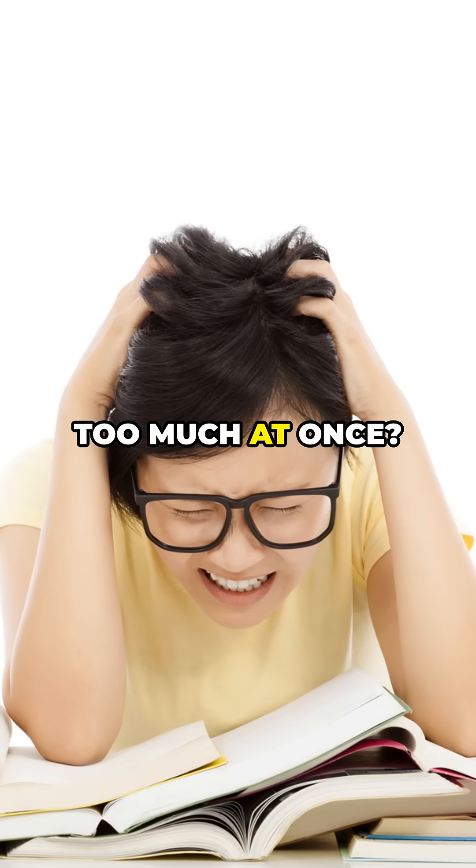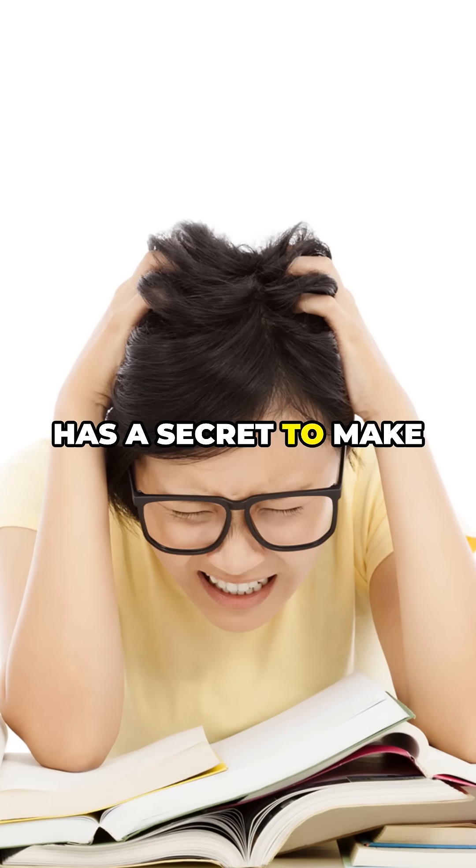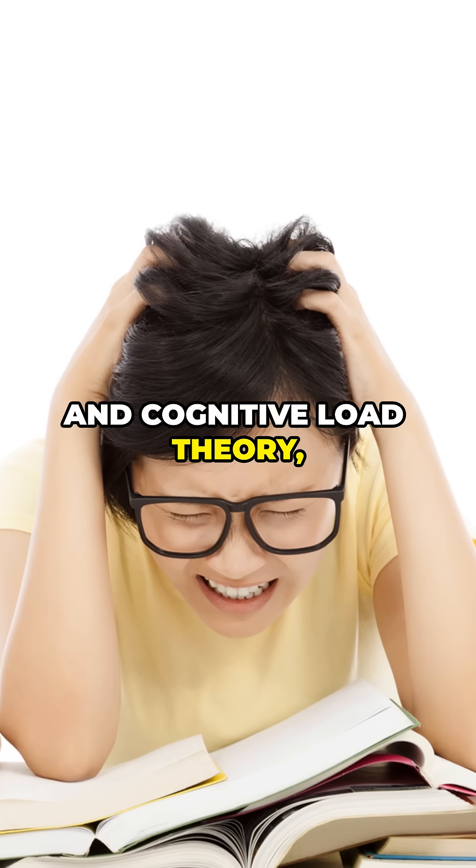Ever try learning a skill and feel your brain explode from too much at once? What if science has a secret to make it easy? Stay tuned for the chunking technique and cognitive load theory, CLT.